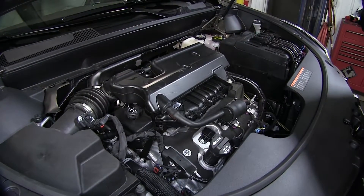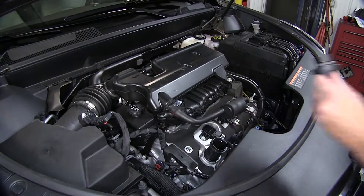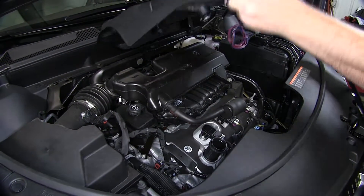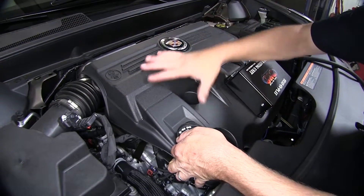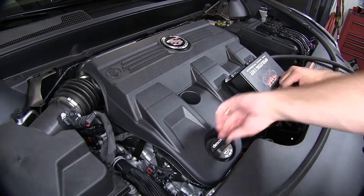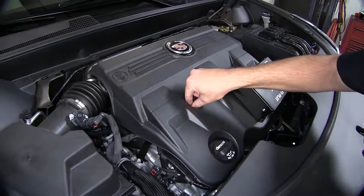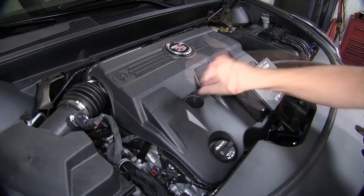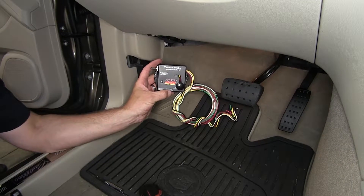Once the operating unit is attached to the engine cover, we'll go ahead and remove the oil fill cap again and put the cover back in place. Make sure it's seated properly and reinstall the fastener. Next we need to mount the operating unit.